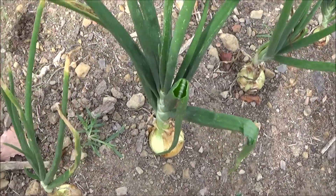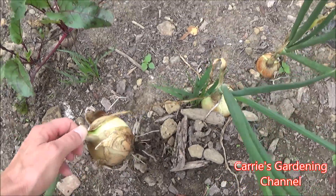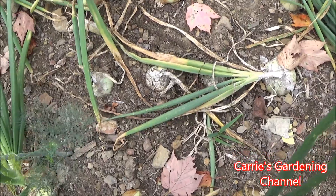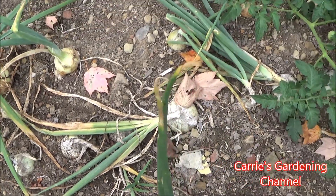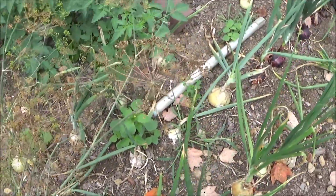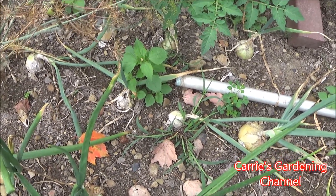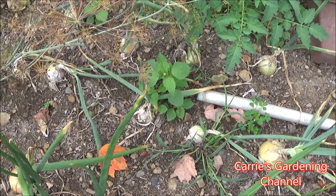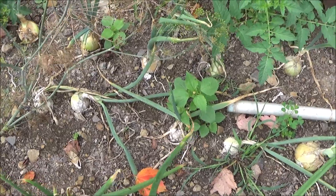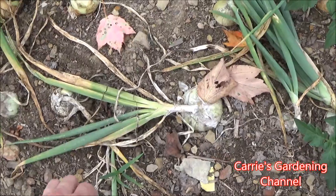One of the things we have to watch here is that these don't rot on us. Now, these white ones here are the Southport White Globe Onions. They do have a Southport Red Globe too. What I noticed about the Southports is that they do hold their flavor very well when cooked. To me, for what I taste from them, they're a good cooking onion, because I notice the onion flavor more when I use the Southports than some of the other ones. So we're going to start pulling these here.